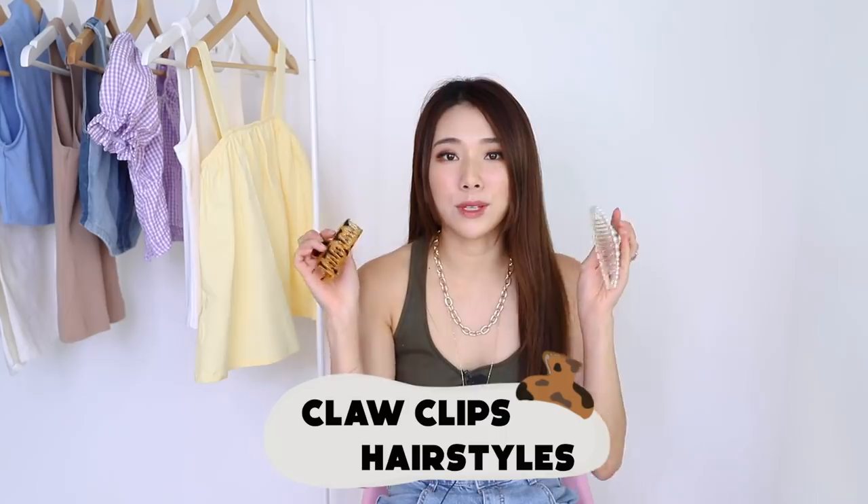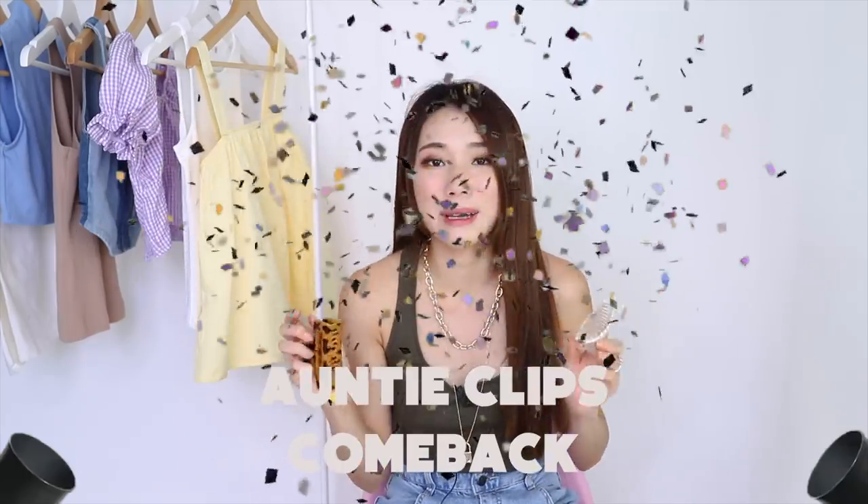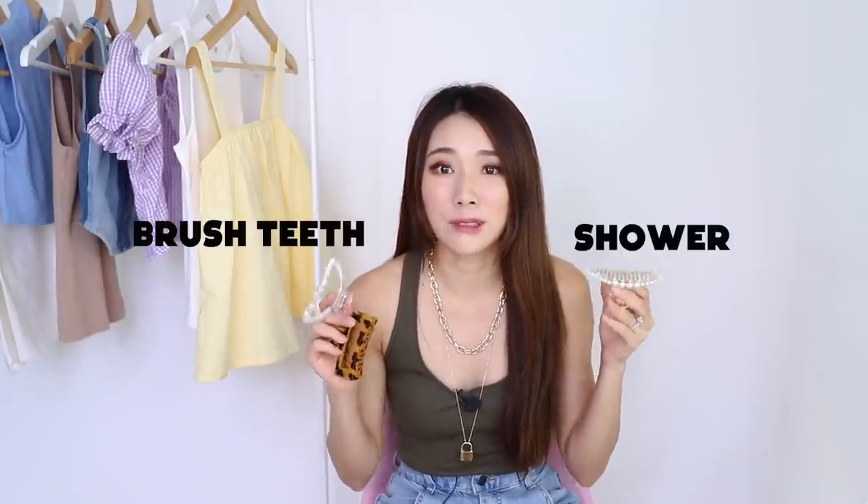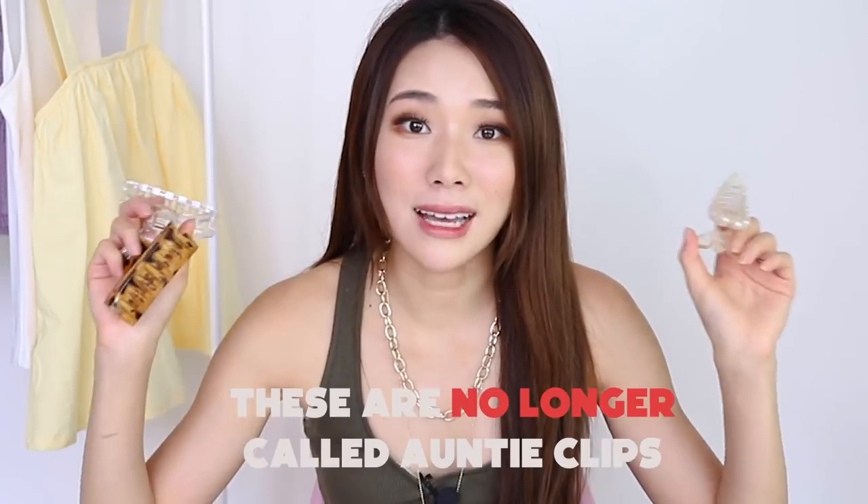These claw clips have been super in trend these days and I'm so glad that they're making a comeback, because I always use them at home like when I brush my teeth or when I hop into the shower without wanting to get my hair wet. But now these are no longer called anti-clips. I'm gonna share with you some hairstyles that I like to wear when I use these. Let's get started.